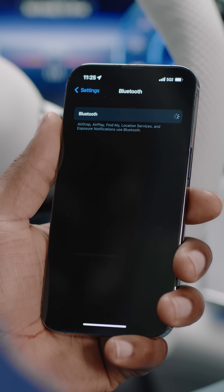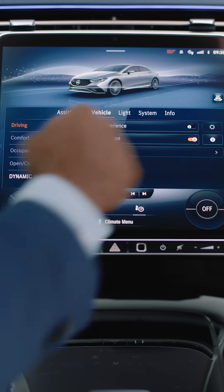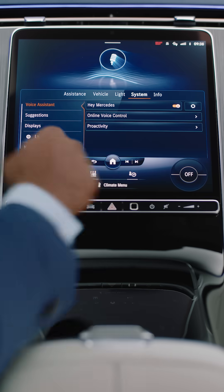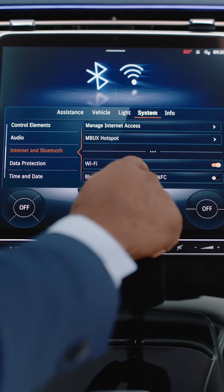First, make sure your phone's Bluetooth is on. Then, on the center display, select Settings, System, scroll and select Internet and Bluetooth, and make sure Bluetooth is activated.